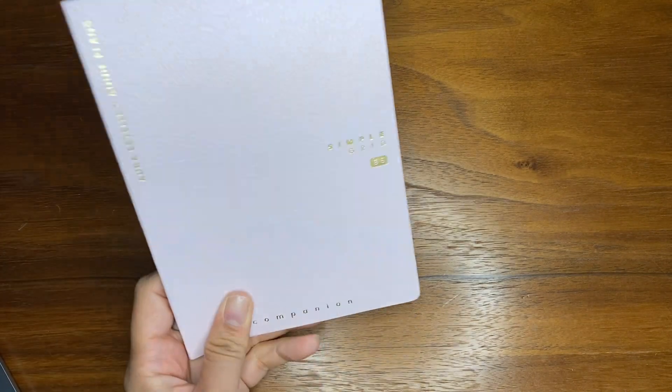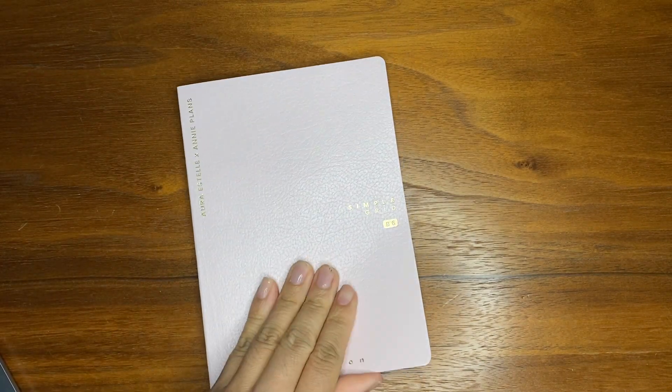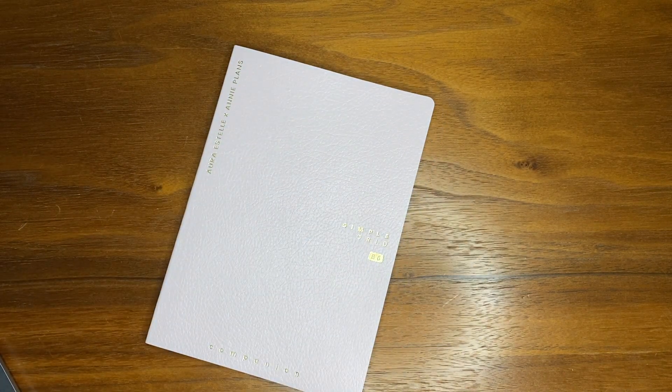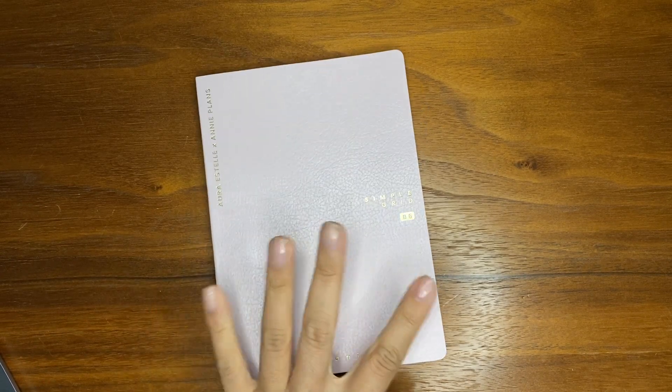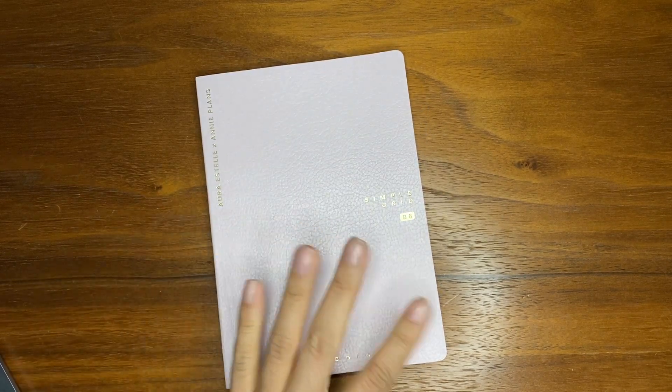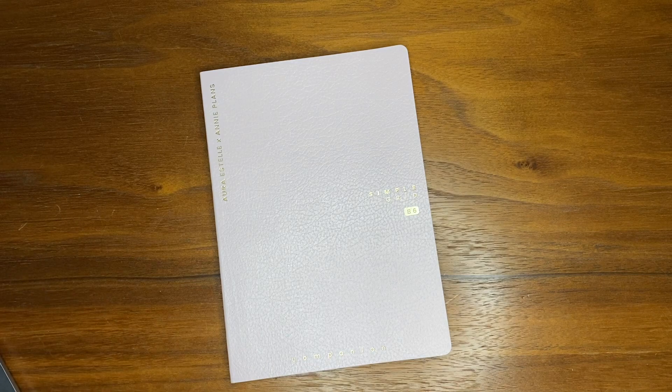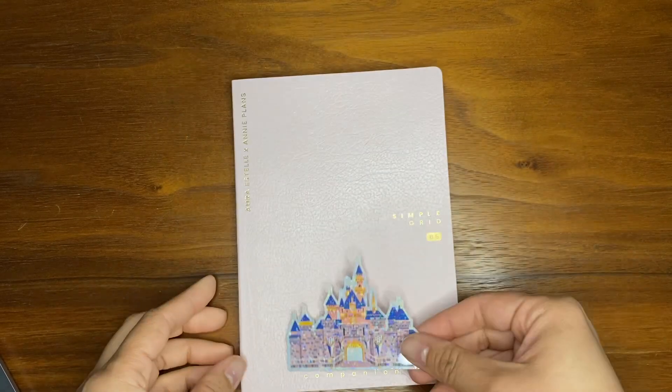My first tip for how to start journaling is to find something that you like to use — something that's cute, something that has nice paper, whatever. Step one is done. Get some nice pens or some colorful pens. And when I say nice, it doesn't mean you have to go out and buy something expensive. It can be anything — this journal I had before was free. Definitely doesn't have to be anything too fancy, just something that you like and enjoy looking at, or that doesn't give you the heebie-jeebies whenever you look at it and deter you from doing it.